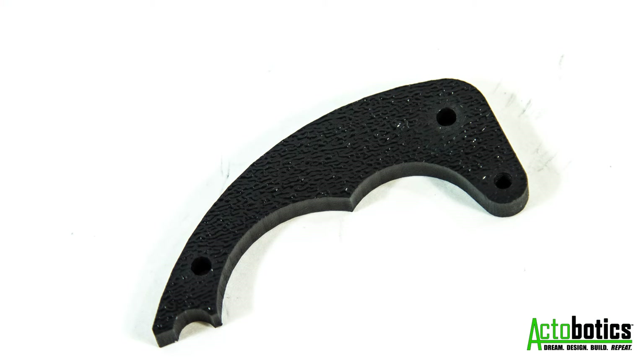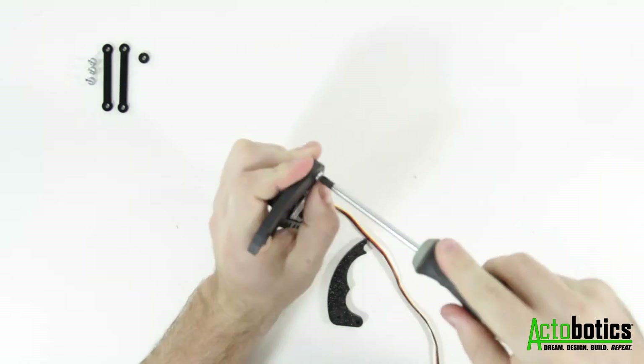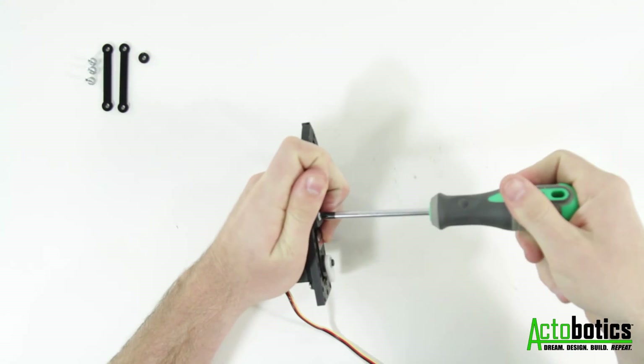Next you'll need the two ABS grippers and two 1 1/2 inch screws. Attach the grippers to the plate by fully tightening the screws and then backing them off a quarter of a turn so that they can move freely.